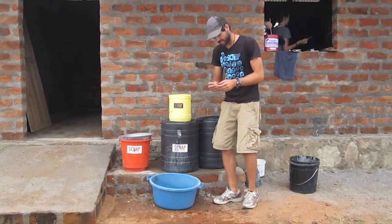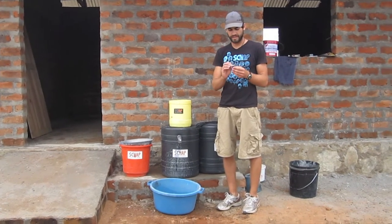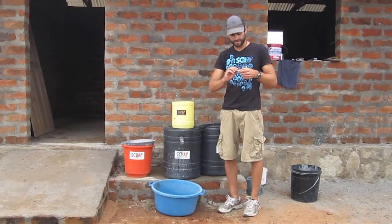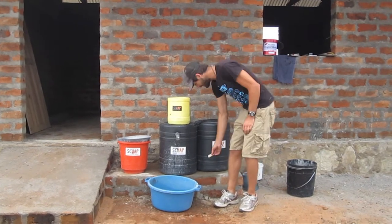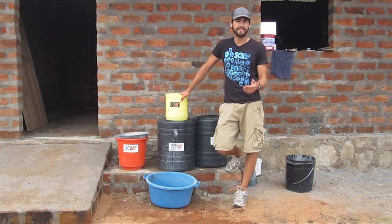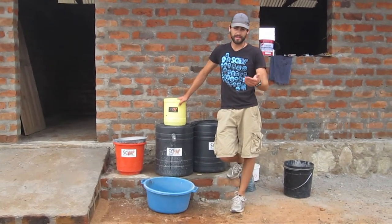We all know soap to be effective in washing hands, but sometimes soap can be expensive and not available. So we want to talk about types and styles of hand washing that are more sustainable and don't require a financial investment. Another problem with hand washing in this region is people might wash their hands with very dirty contaminated water, so all they're doing is spreading contamination rather than cleansing it.